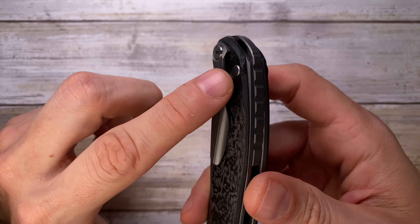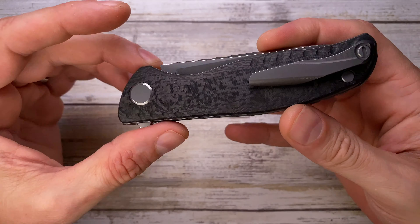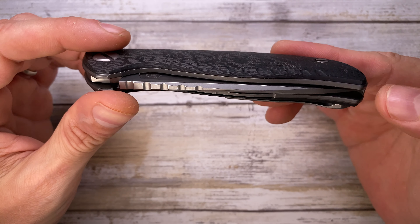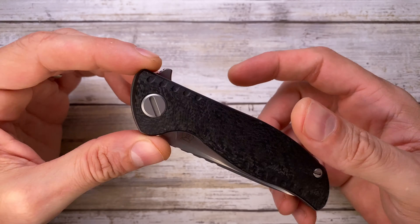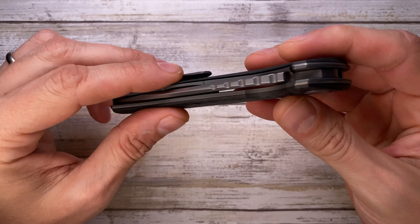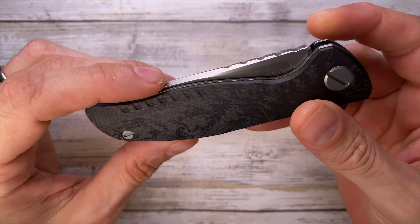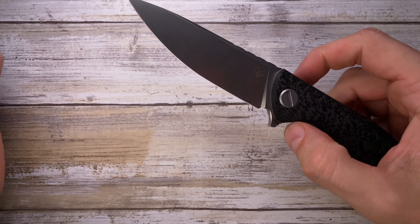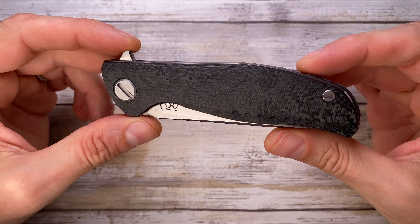It has a beautiful 3D machined titanium pocket clip with a pretty cool design. Fit and finish is spot on — you're not going to see any defect. The blade is centered, the grip is top notch, no hot spots, and there's pretty cool jimping right over here.